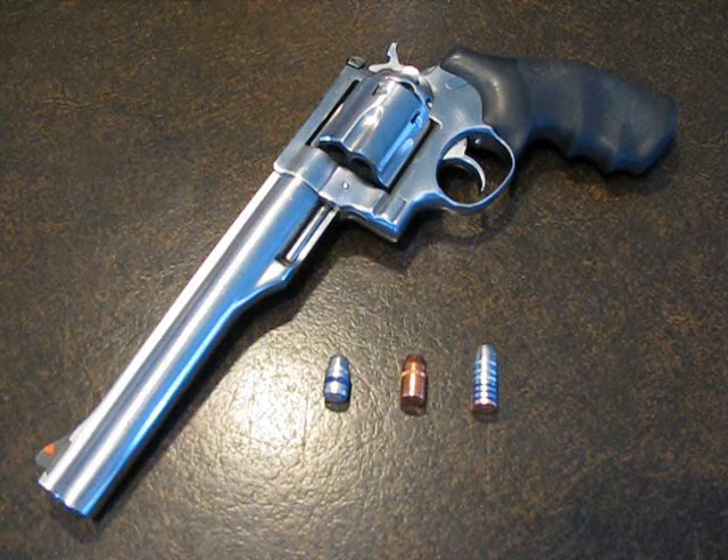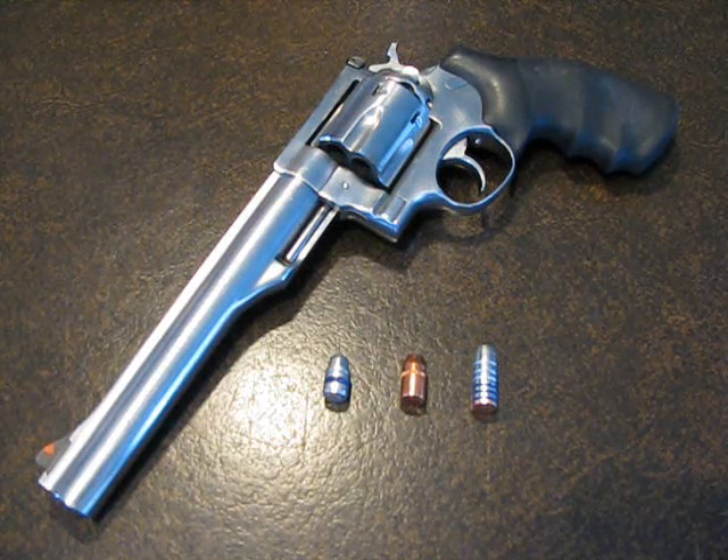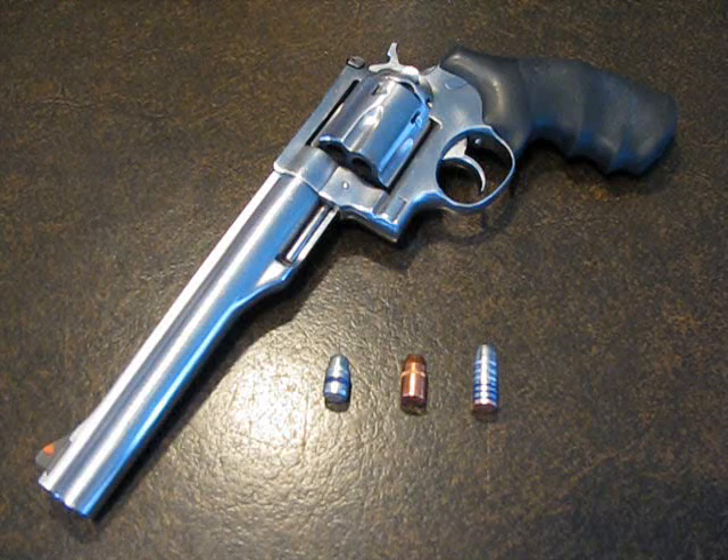First is a standard 240 grain lead semi-wad cutter. Next to that is a heavy for caliber 300 grain Speer jacketed soft point, and lastly we have the big one: a 405 grain flat pointed gas check bullet.